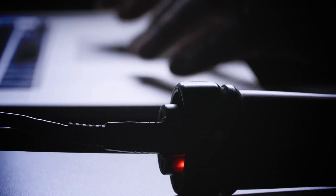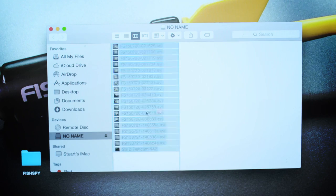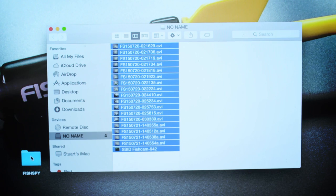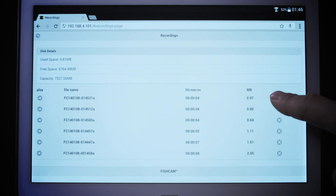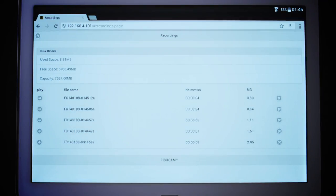Downloading your recorded footage to your home computer is as simple as plugging the camera into your computer using the USB cable. You can delete footage from FishSpy using your computer, or with Wi-Fi on your handheld device by pressing the X button.